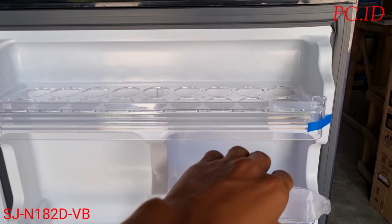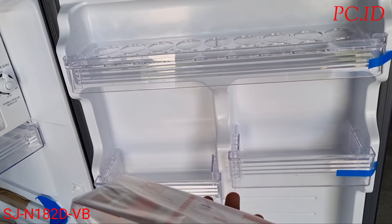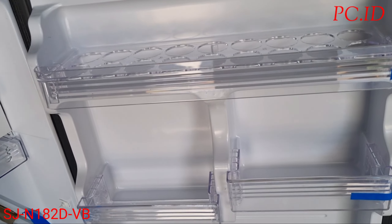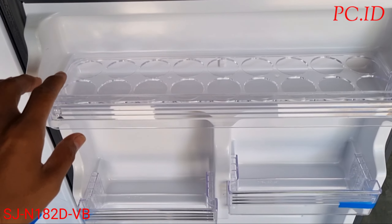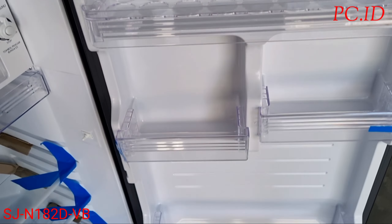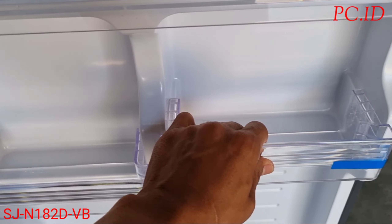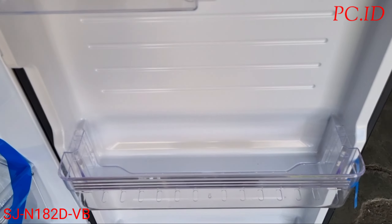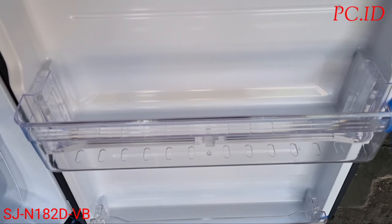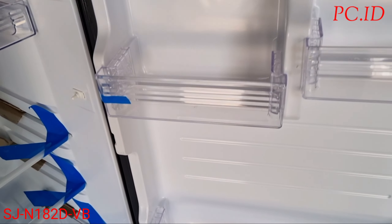Selanjutnya kita mau cek di bagian pintu. Di bagian pintu ada untuk tempat pembuatan es, kartu garansi, serta buku panduan. Untuk rak yang pertama dikhususkan buat telur. Ada rak kedua yang kecil untuk tempat botol-botol atau minuman. Rak ketiga untuk tempat botol yang besar, dan yang di bawah untuk botol-botol seperti botol aqua.